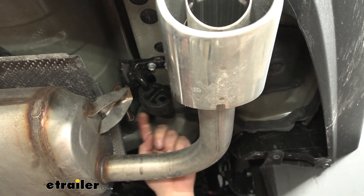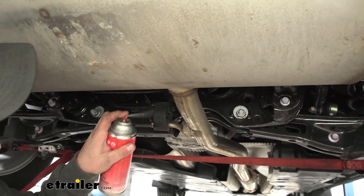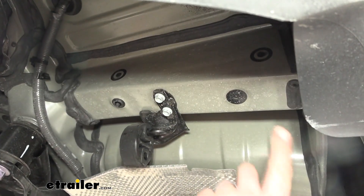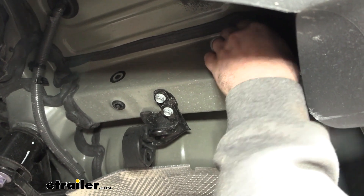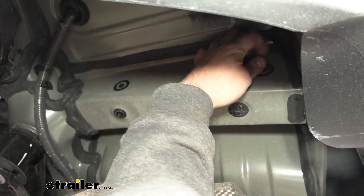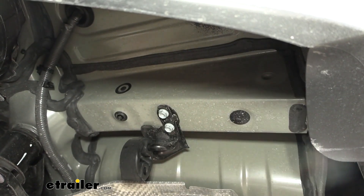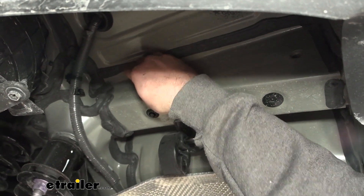There's going to be one identical isolator on the other side, and then also a center one — same concept, so go ahead and get those separated as well. Head over to the side of the frame where the hitch is going to bolt up. Toyota has done a really good job putting stickers here to prevent dust, dirt, and debris from building up in those weld nuts. Peel those off — there's one here, this one, and two on the other side of the vehicle.